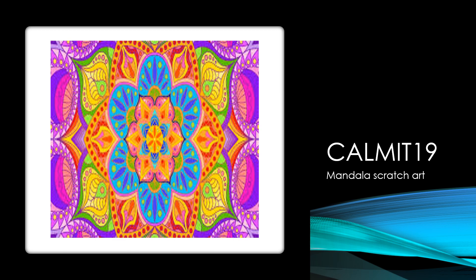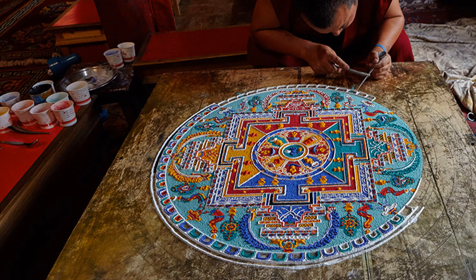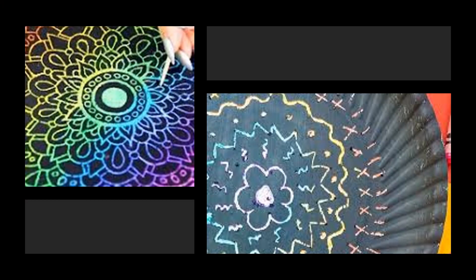Today's Comet 19 art lesson is how to draw a mandala scratch art. A mandala is a circular piece of artwork. You can see here that you make from the center moving out. This man is making them with colored sand. They are made for rituals. We're going to make one as a scratch art.